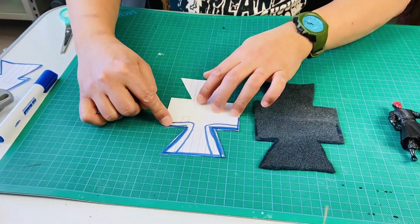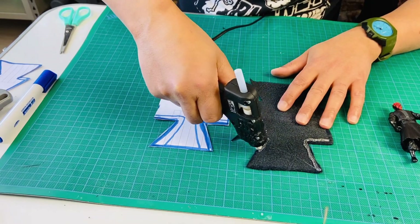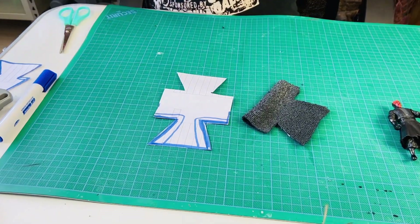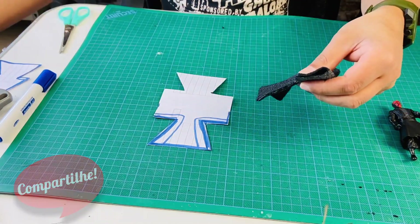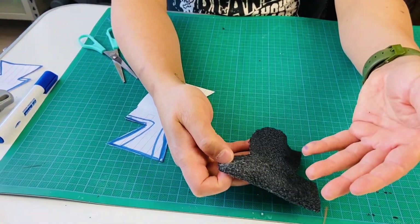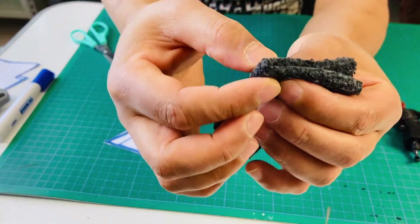O próximo passo será com cola quente passarmos nessa parte da lateral e iremos dobrar o tecido cortado e colar. After gluing the fabric, we will have a piece similar to this. The next step, we will cut in the middle and take a triangle in the final part of the piece.